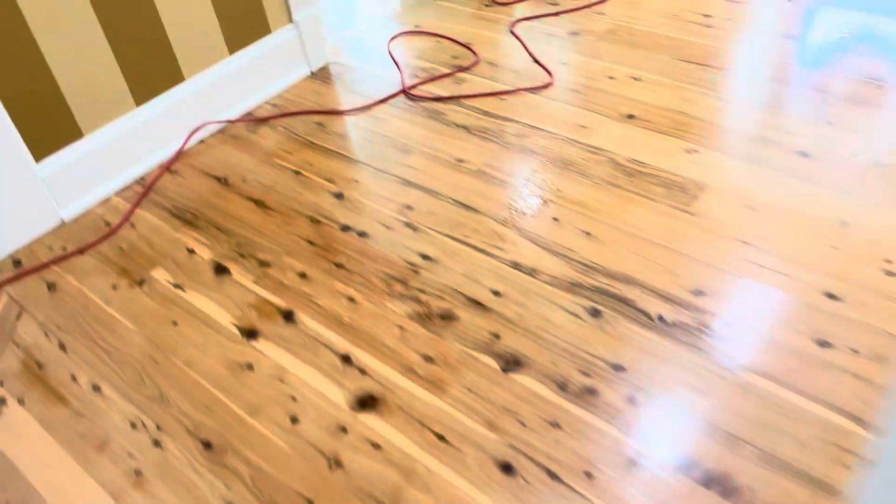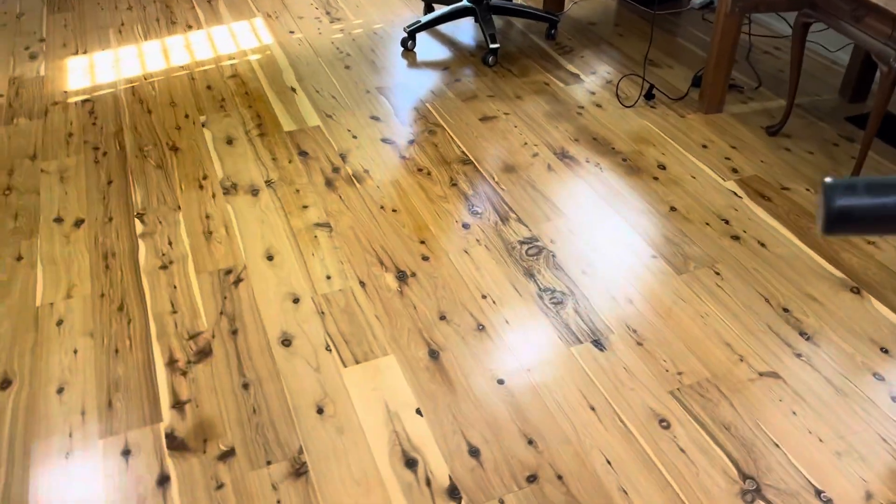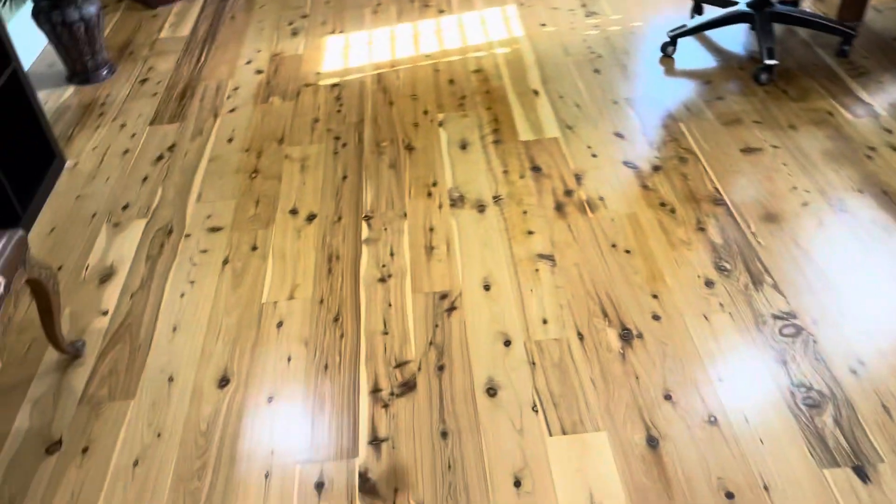The scuff marks came out really well — mopping doesn't get that out. In our process it doesn't get out the imperfections in the floor like gouges and scratches; you've got to refinish the floors to do that. This is just the deep clean process, but it's going to make the floors look like a million bucks when we're done.